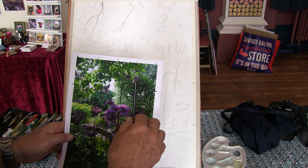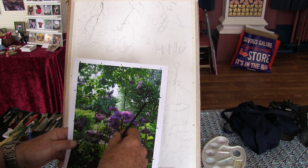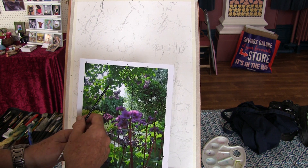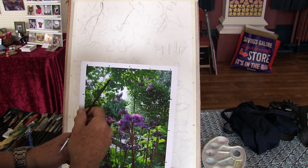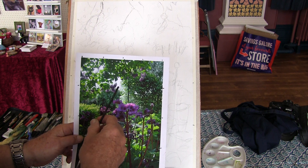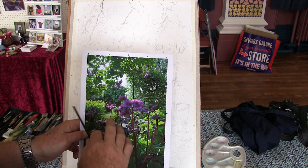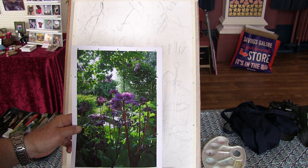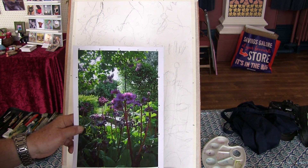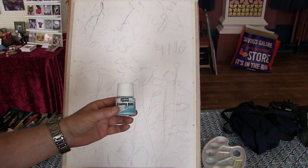Some areas I want to be lost and found edges, so some will be wet next to wet, working into each other. Some areas will be quite hard edges, where I'll let the paint dry and then paint wet over the top to get a sharp edge. Wet next to wet or wet into wet will give me a soft edge, and wet on dry will give me a hard edge.